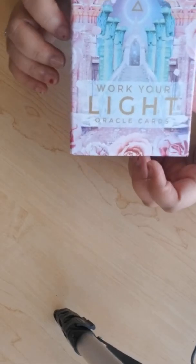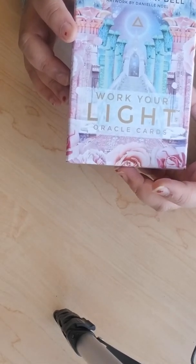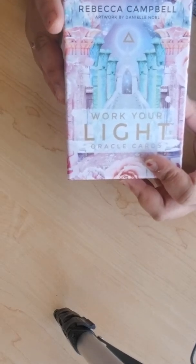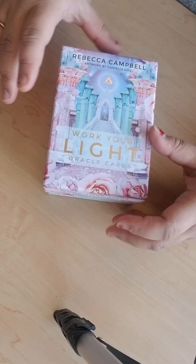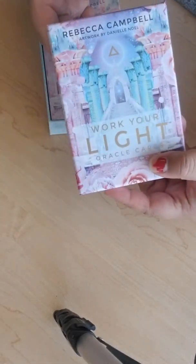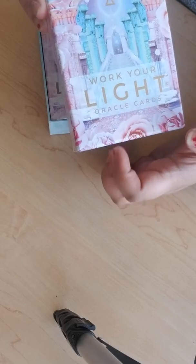This new oracle deck is by Rebecca Campbell, called Work Your Light Oracle, and the artwork is just stunning. It's by Danielle Noel. Me and my friends are like, look at the cards — it's really high-vibing and very galactic and otherworldly, so I really like that.